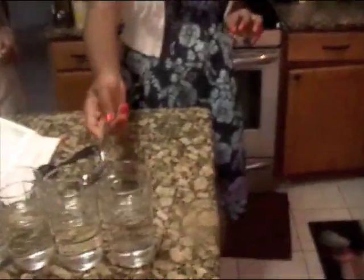It looks like water dissolves the sugar. It looks like all the other ones with water too. So that dissolves pretty well.